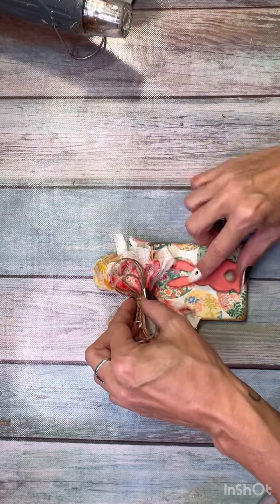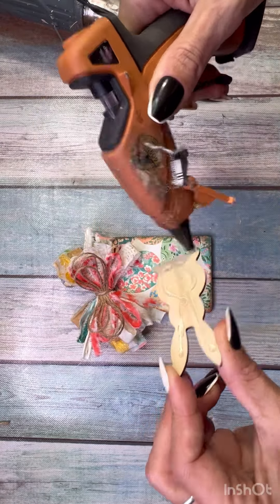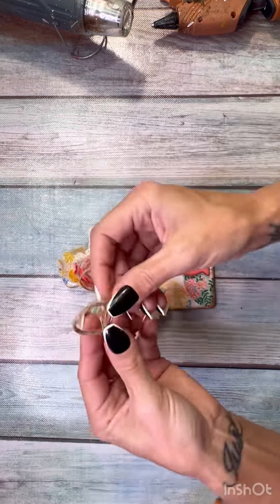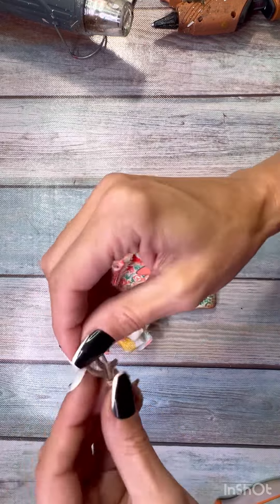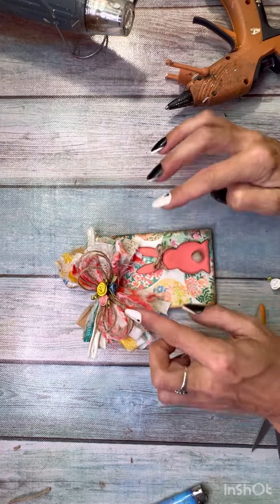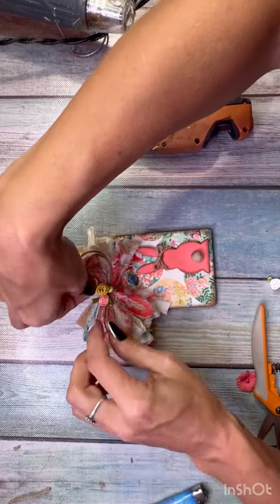I glue the bow to the top left, kind of crooked, and then glue my bunny to the bottom right so it's off-center — just like I did last night with the little chicks and the leopard print egg. If you missed that one, that live video was over on Facebook.